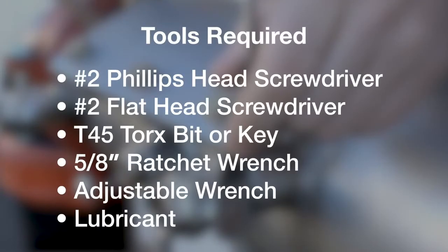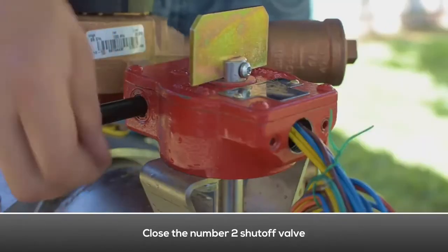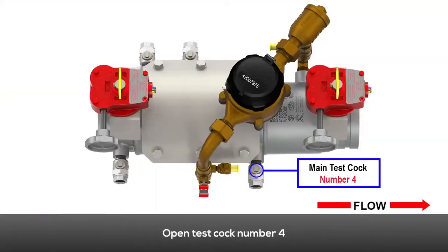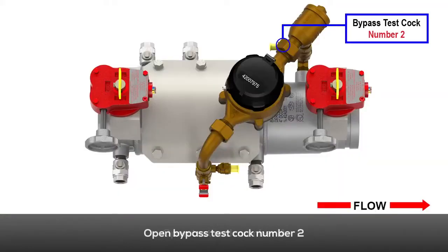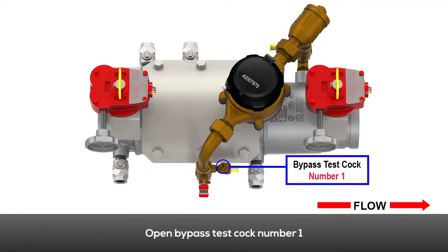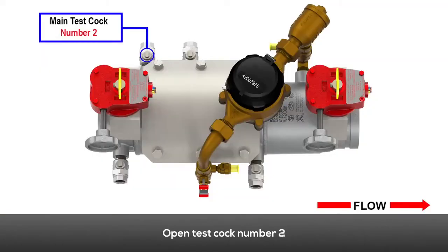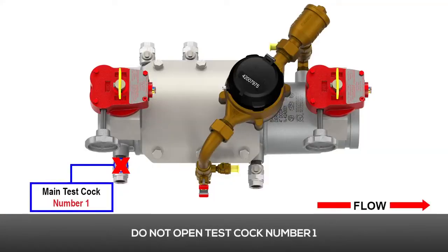These are the tools required. Close the number two shutoff valve. Close the number one shutoff valve. Open test cock number four. Open bypass test cock number two. Open bypass test cock number one. Open test cock number three. Open test cock number two. Do not open test cock number one.